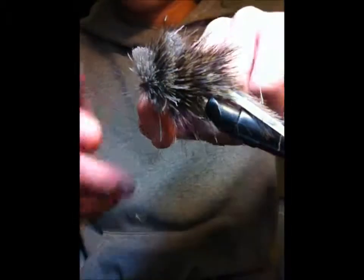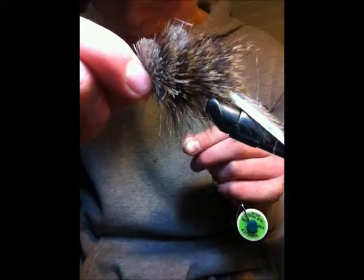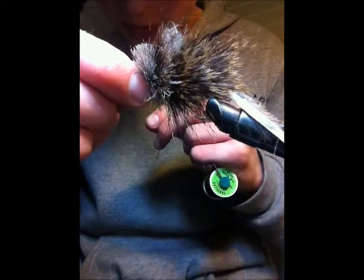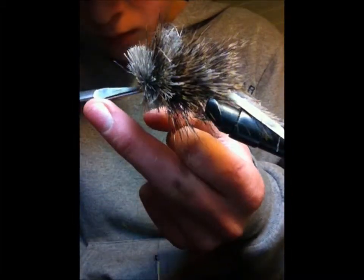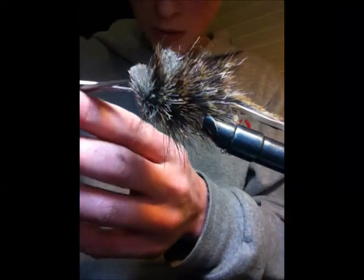I'll just finish it off here. I do a half hitch because I don't have one of those quick knot things. Alright, now that I've spun all the deer hair, I'm going to trim it up to make it look like a mouse.